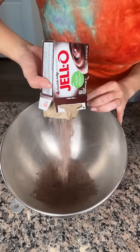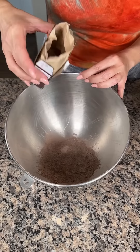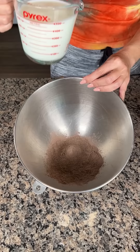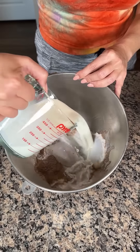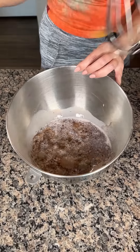We're starting with one package of chocolate pudding mix — actually, I have this chocolate fudge pudding mix. Then we're gonna add two cups of whole milk. This is one of my favorite cake hacks. It's gonna be so good, y'all are gonna love this.